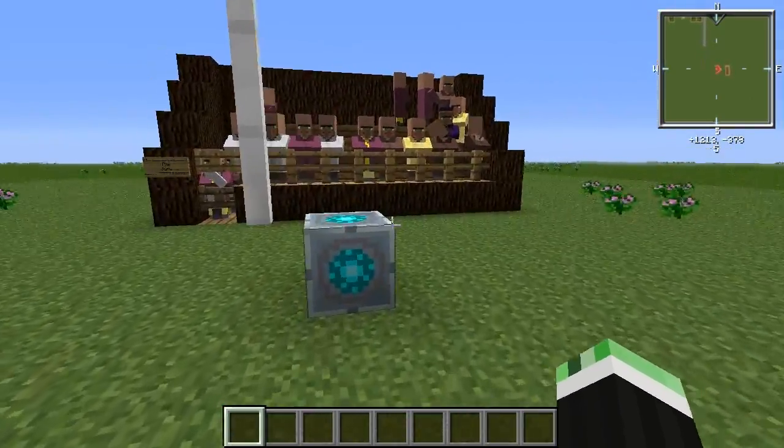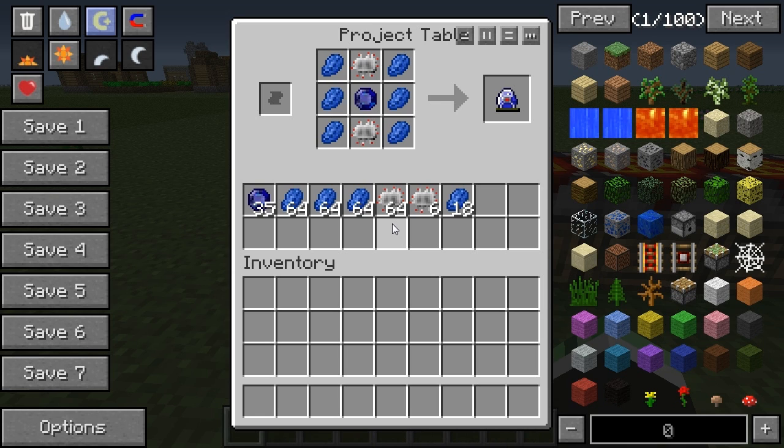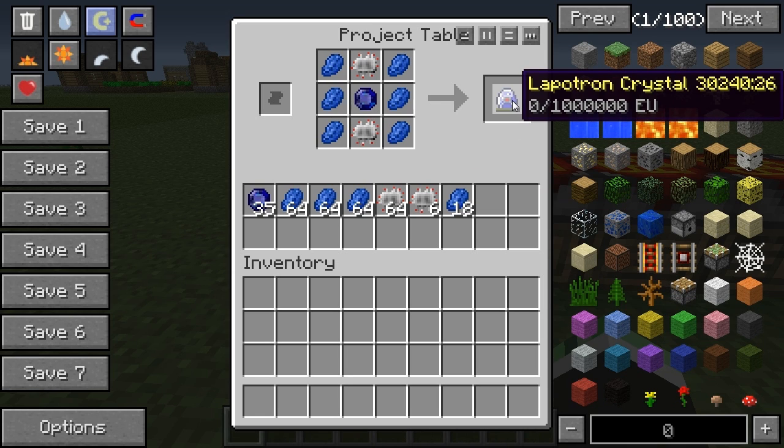In order to make this monstrosity we must first craft up the ingredients. For this you will need a lot, a lot, a lot of lapatron crystals, and you will see why momentarily.